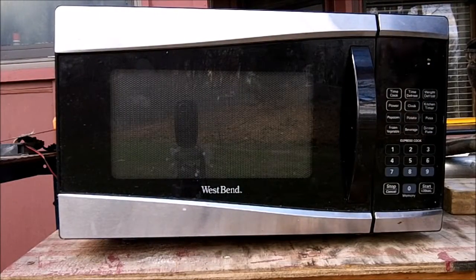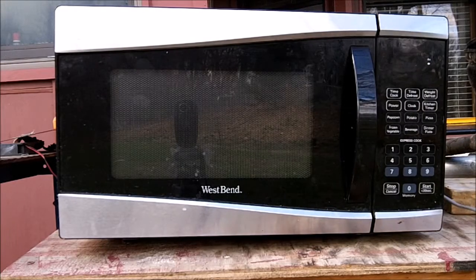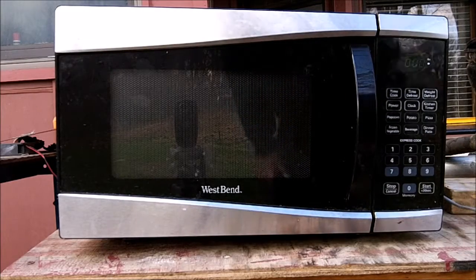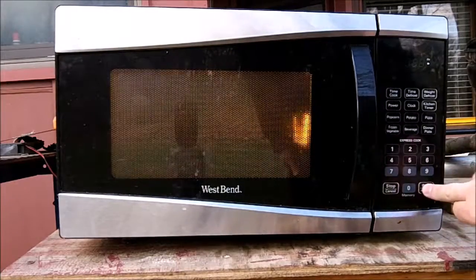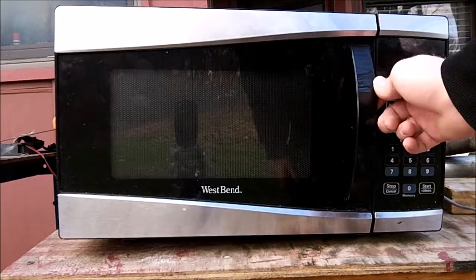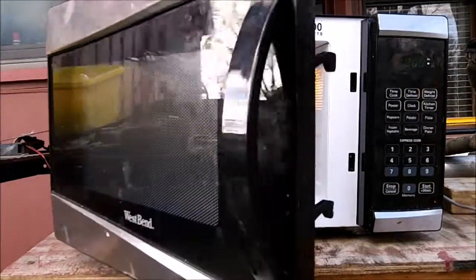Let me go plug it in. Seems to work, doesn't it? You get the point — something's wrong. I'm guessing there's something catastrophically wrong with the magnetron in it.